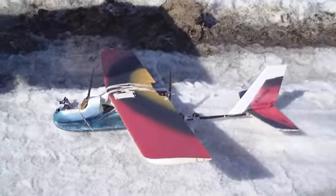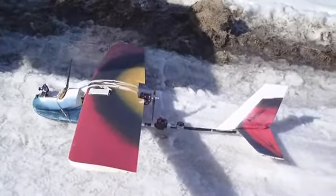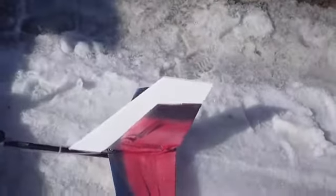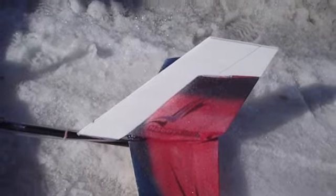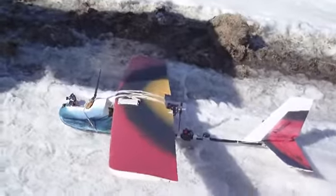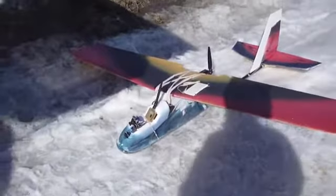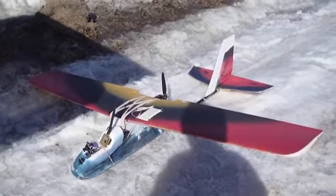There's my Hobby King EPP FPV plane. It's had quite a few modifications. The latest one is actually the tail — I've added some foam board to enlarge the tail section, and it really helps it in the wind. It doesn't weather-vane so badly and it handles really nice, so I think I'm going to keep that as a permanent addition.